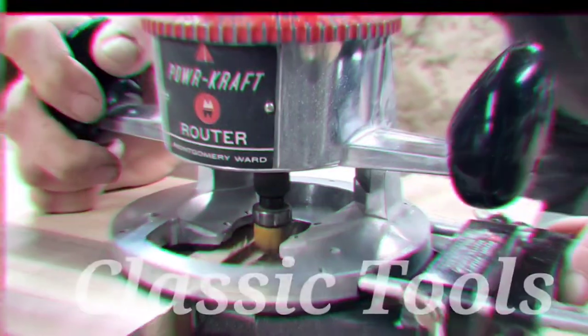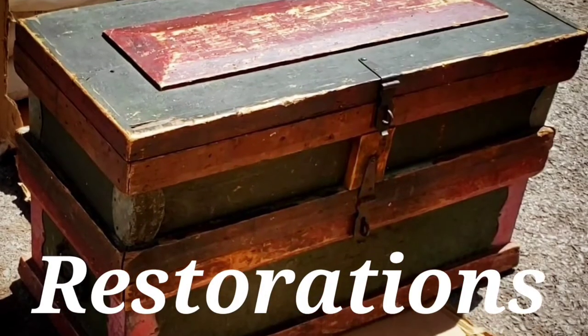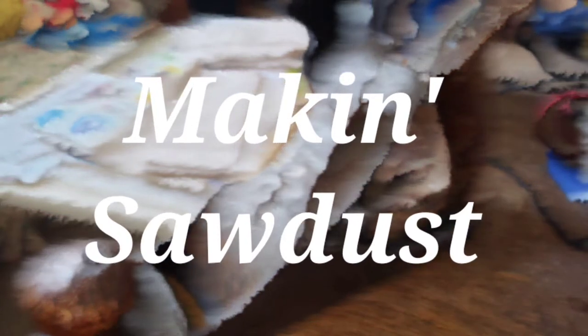We will also cover adjusting the upper and lower guide assemblies, and we're going to answer some frequently asked questions and problems associated with adjusting your bandsaw.